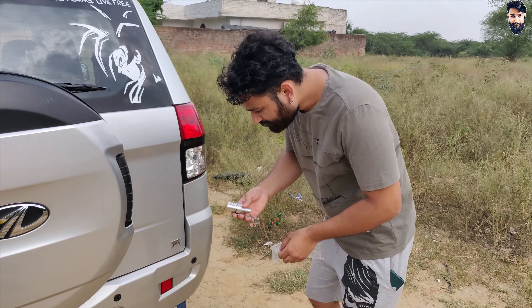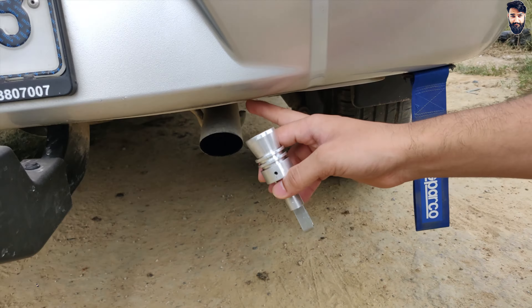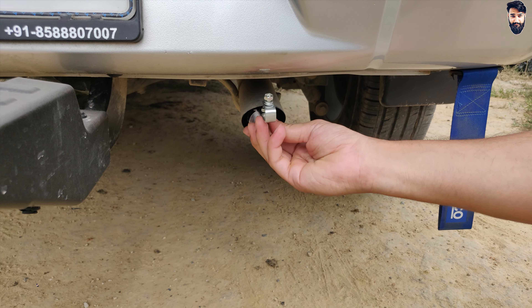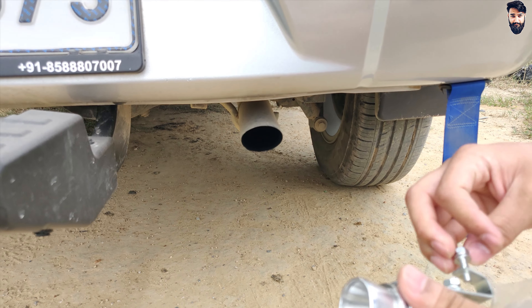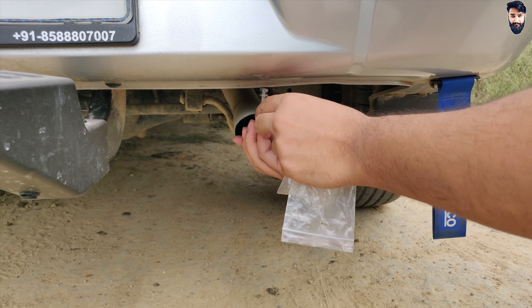How do you fit this? You can see this sensor. In this sensor, simply, this sensor goes into it. This sensor is fit — it is a screw.